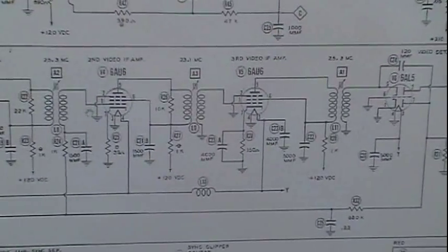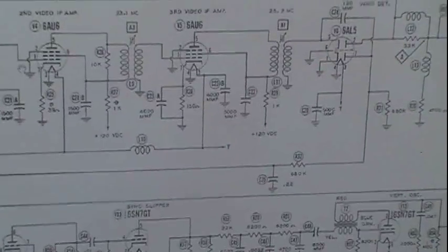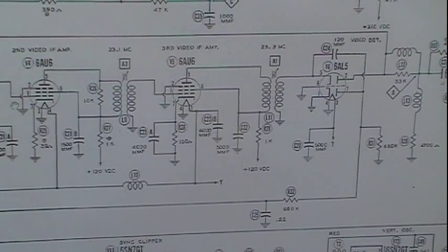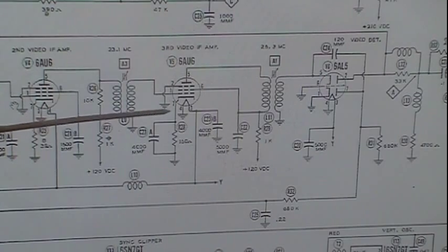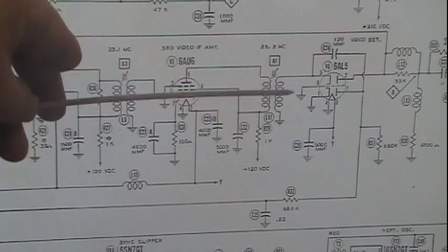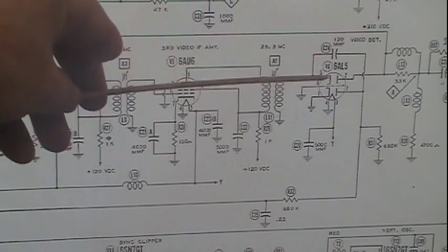I'm going to look at the TV first — look at where it's developed at. This is the IF strip right through here; I'm only showing part of it on screen. And here's the video detector — just a dual diode, 6AL5.